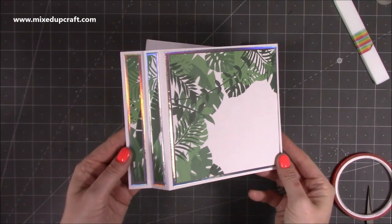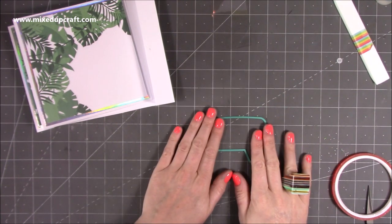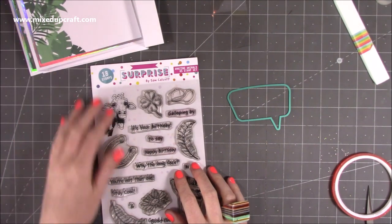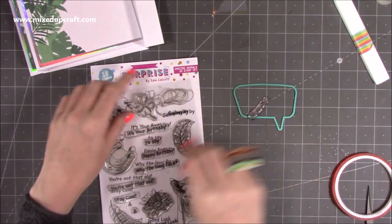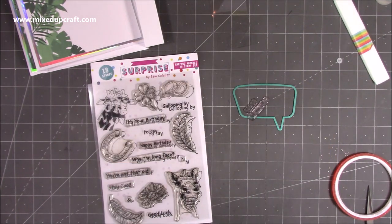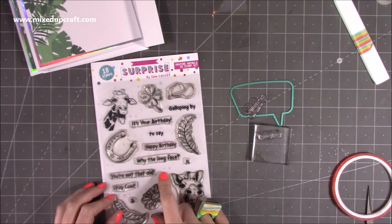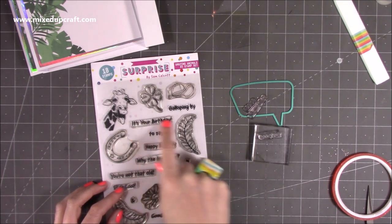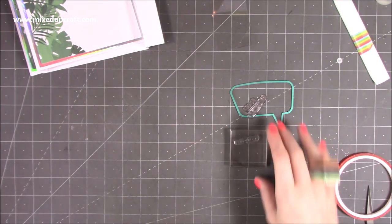That's everything stuck down. Next, before we attach the mechanism, we want to stamp our sentiment. In the stamp set we've got all these different kind of titles — I want to use 'galloping by to say good luck.' You've also got 'why the long face,' 'you're not that old,' 'stay cool,' 'and,' 'hi,' 'it's your birthday,' and 'happy birthday.' There's loads there to make up some really fun little sentences.